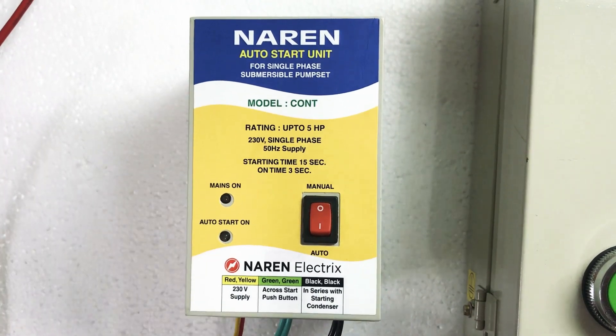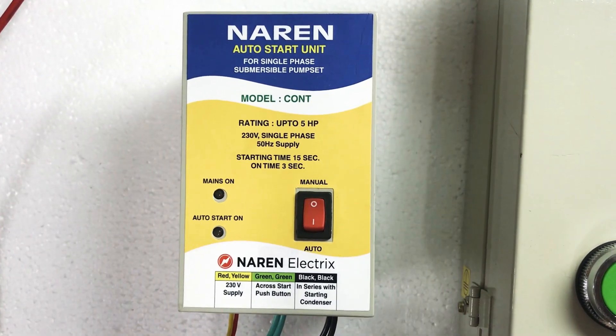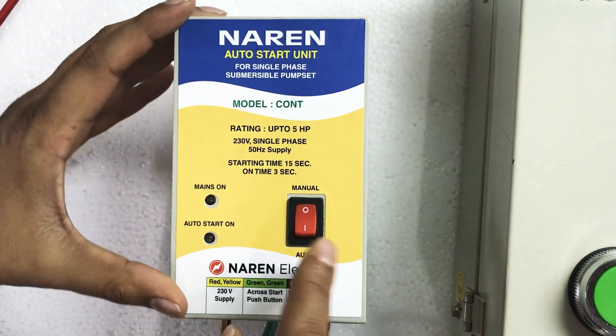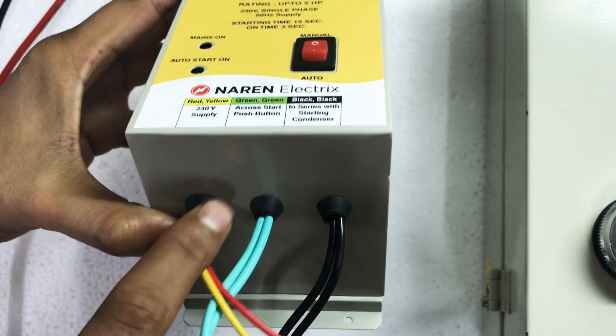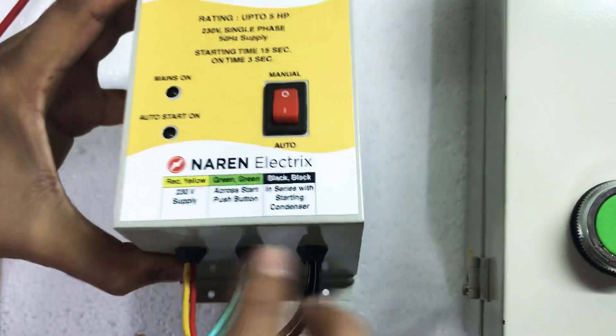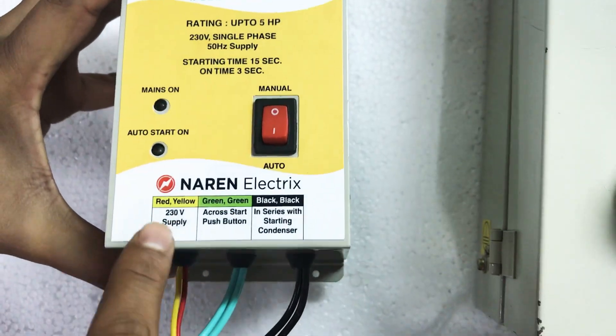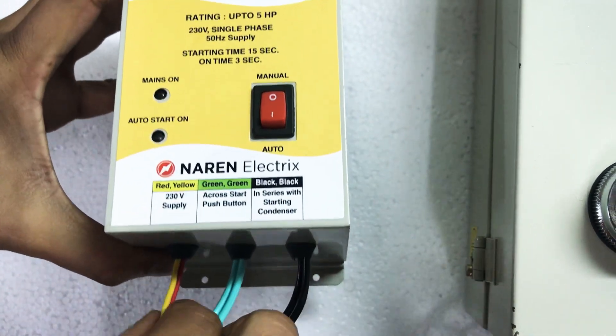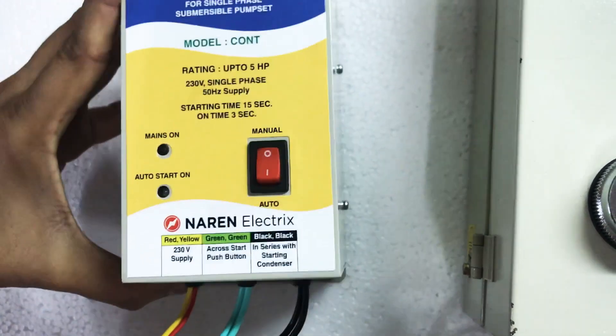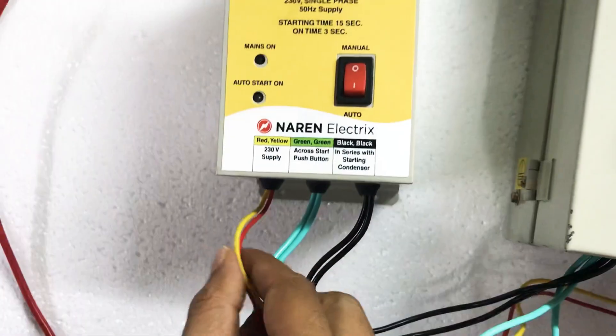We will now see how to make the connections. This auto start unit has an on/off switch on top. There are three sets of different wires: red and yellow are the first set, then two green wires, and two black wires. Red and yellow is the auxiliary power supply, so the red and yellow wire has to be connected to phase and neutral.